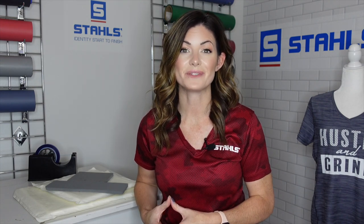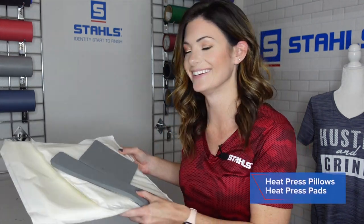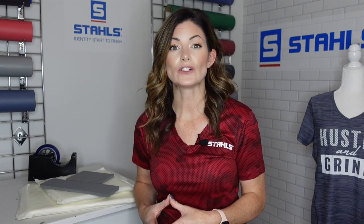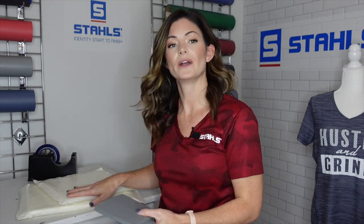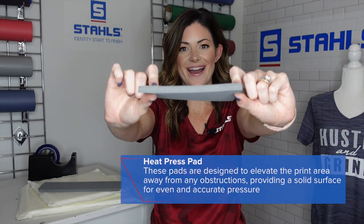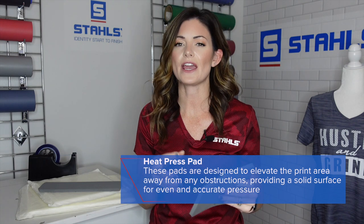Now let's talk about those hard-to-decorate items, or maybe you're working with a press where you don't have the ability to change out the platen and you're working with something that has a lot of buttons and seams. Insert pillows and pads — these are going to be your best friend as you start to decorate bags, polos, and even sweatshirts with pockets. Think of locations with more obstructions, seams, or embellishments.